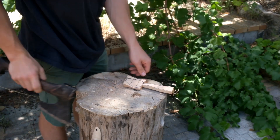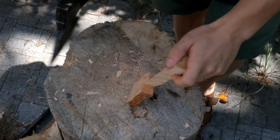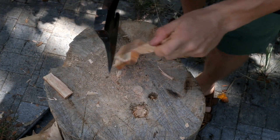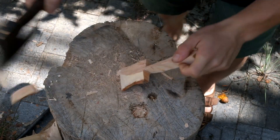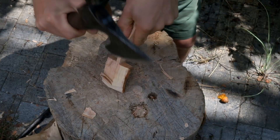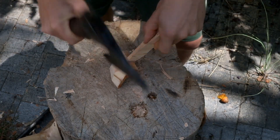The next step is to start axing in the shoulders of the bowl. I'll start by splitting away some of the waste, then axe down at a 30-degree angle from the edge of the bowl towards the center, creating two large facets that meet at a ridge in the middle. Once I take off the central ridge, the back of the bowl already resembles something round.